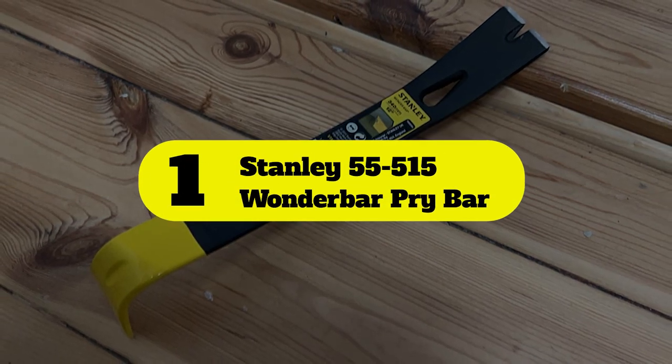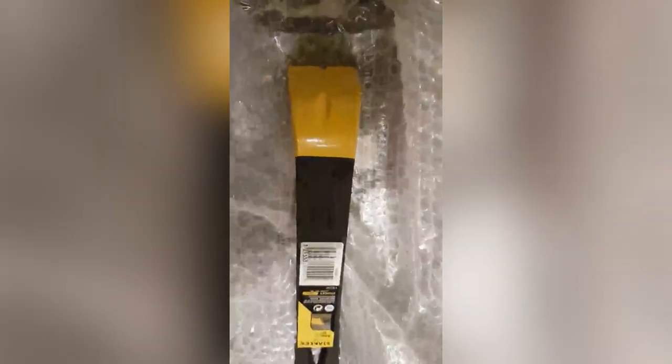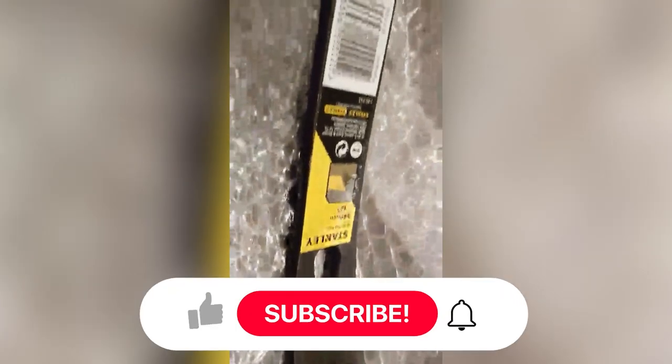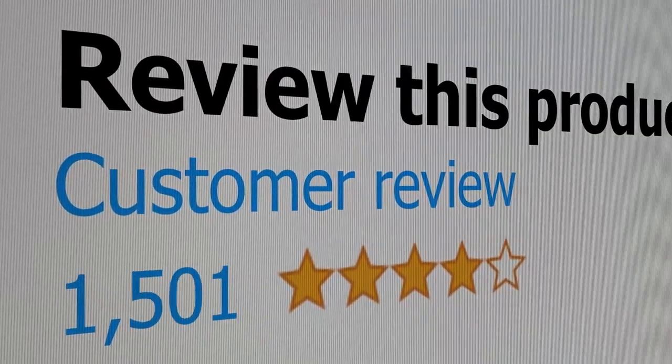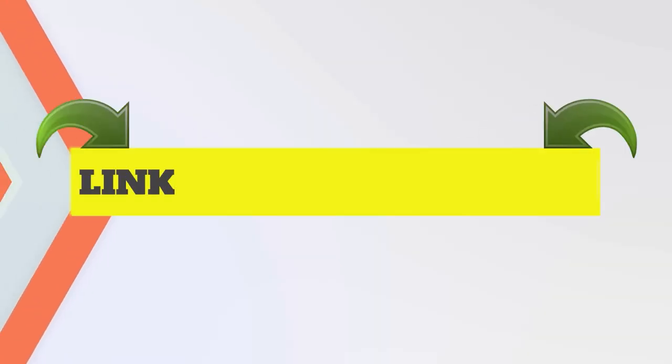Number one: Stanley 55-515 WonderBar Pry Bar. This useful and relatively slim 12.75-inch pry bar is close to ideal for pulling up nails in flooring, moldings, and other household renovation projects. It has beveled edges and well-designed angled nail slots for easier scraping and more leverage on nails and construction staples. Whether pulling up carpeting, replacing a rusted hinge, or loosening stripped bolts, this thin yet strong pry bar is generally up to the task. Its small size helps when working in tight spaces or when precise handling is necessary. Main features: forged steel construction, thin edge for effective scraping. Customer review is 4.7 out of 5.